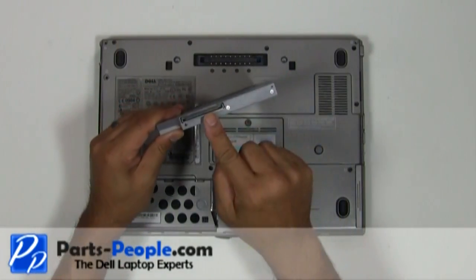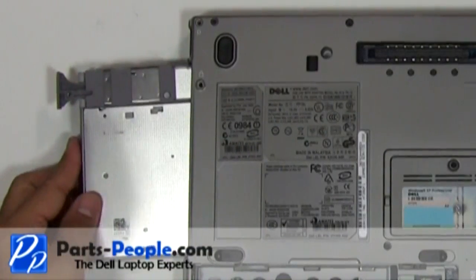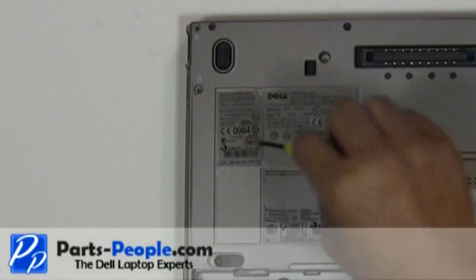Slide the optical drive into the laptop base. Lock the latch into the closed position by pressing it in until it clicks. Replace the locking screw.